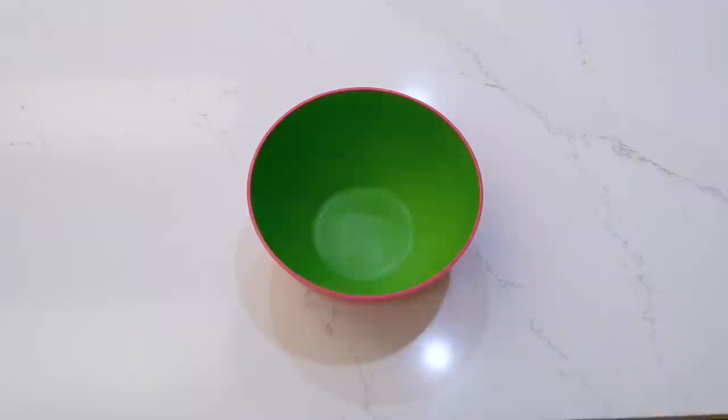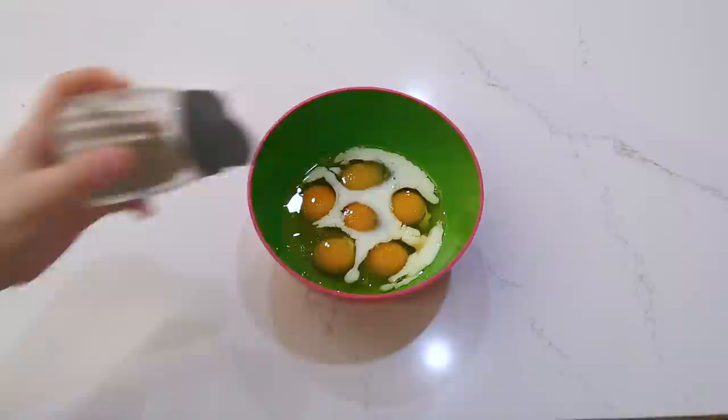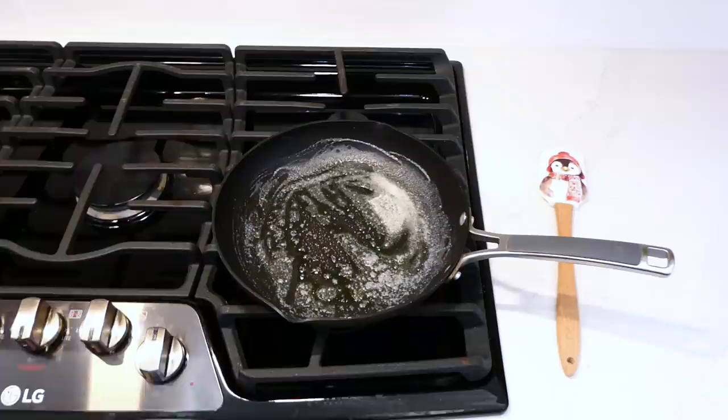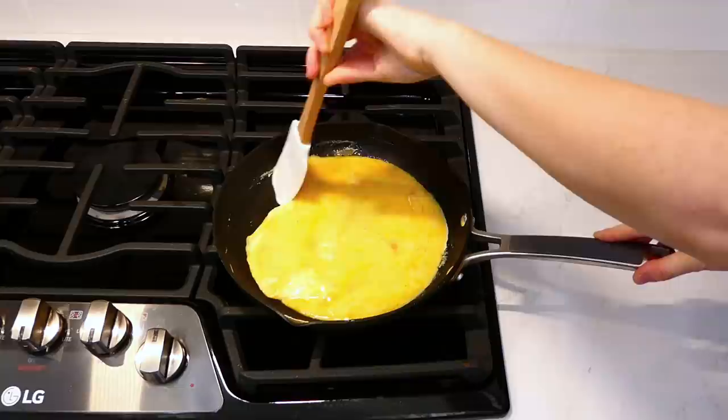Now we need to make these glazed bacon, egg, and cheese breakfast bombs. To a bowl, I'm adding six eggs, about three tablespoons of milk with a dash of salt and pepper, and then scrambling this all together. With a tablespoon of butter melted in the pan on the stove, I added the egg mixture and cooked it up — it should only take a few minutes.